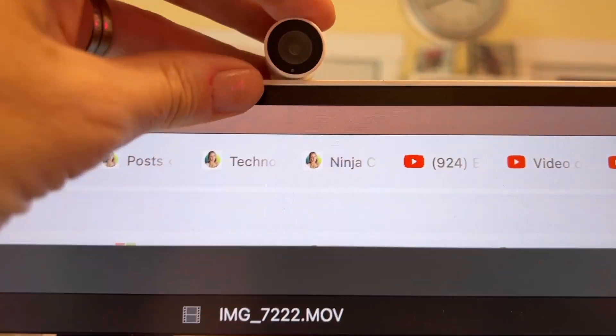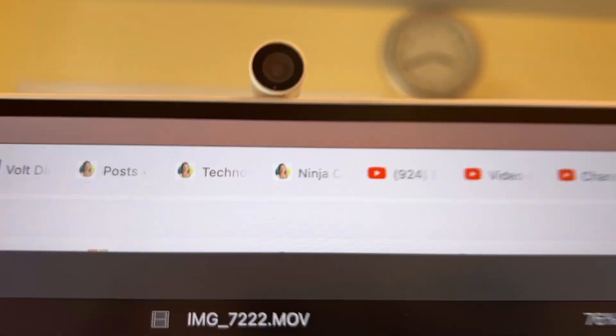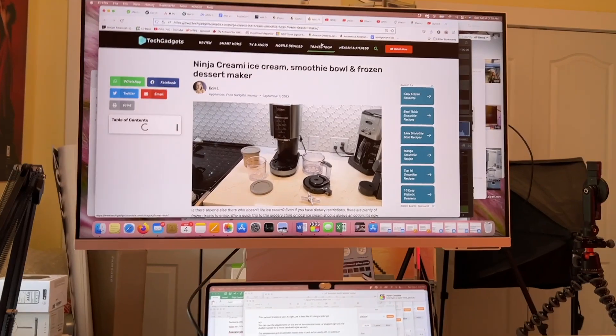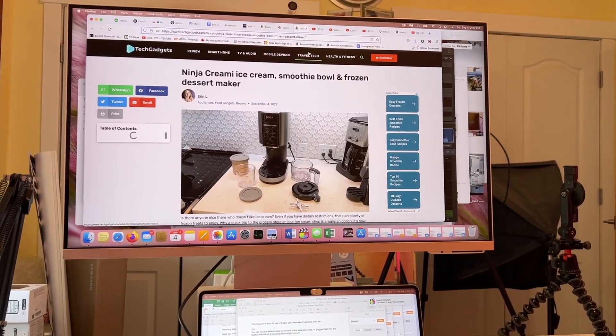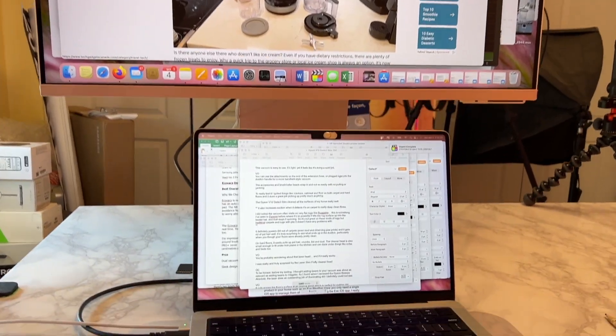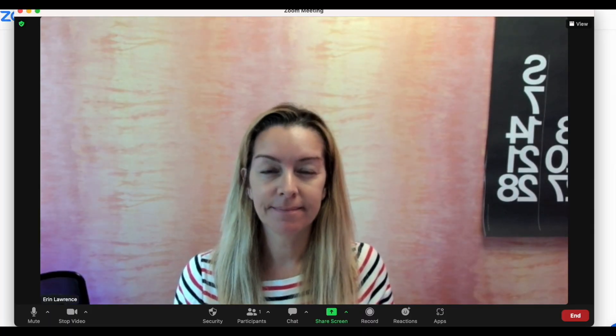The only thing I didn't like about the webcam is that it only has very minimal tilt controls, meaning it can be difficult to frame since if you want to lower it, it's actually blocked by the top edge of the monitor. In my setup, I have to have it on a riser, so it does have a hard time tilting down enough to keep me center frame. This is likely much less of an issue if the monitor is sitting directly on your desk.